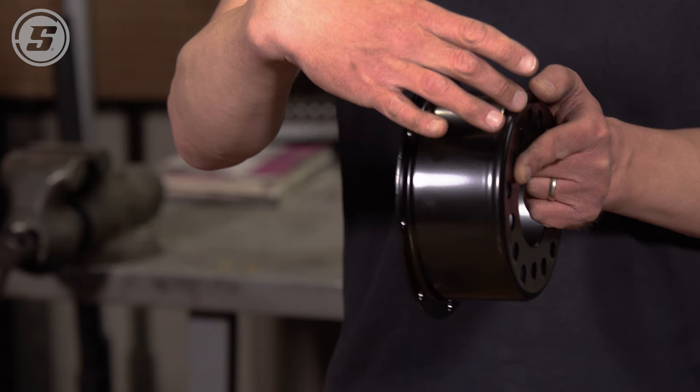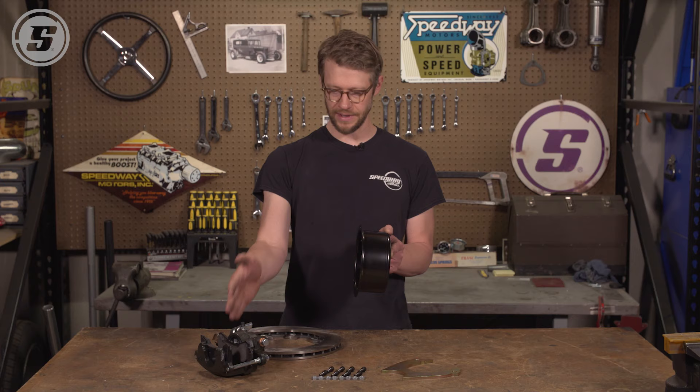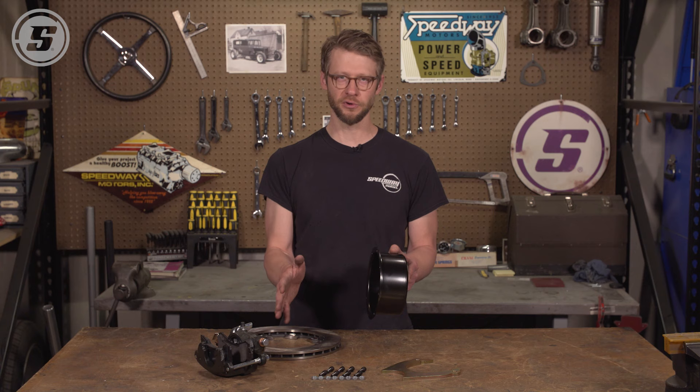It's called a three-inch backspace kit because of the backspace on the hat. You'll want to look at your application and determine the best backspacing to position the rotor, the caliper, and the bracket where you want them to be on your housing. The first thing we're going to do is pre-assemble these components before we go to our housing and start mocking everything up.